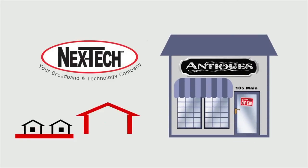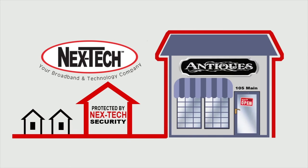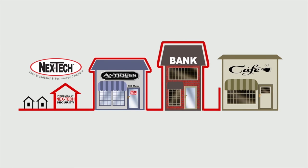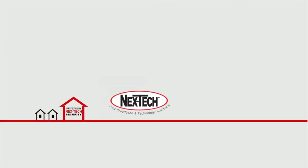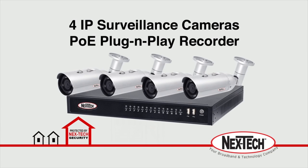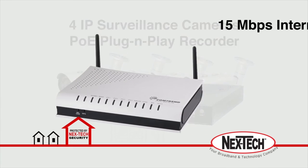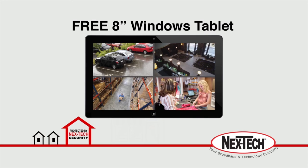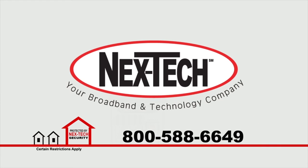When you own a business, it's important to protect your property, employees, and customers. NextTech Surveillance is a completely customizable solution for businesses of all sizes. Start your NextTech surveillance system for only $125 per month — NextTech will professionally install four surveillance cameras, 15 meg internet, a wireless router, and you'll also receive a free 8-inch Windows tablet to monitor your cameras. Certain restrictions apply. Call NextTech today and ask how you can protect your business.